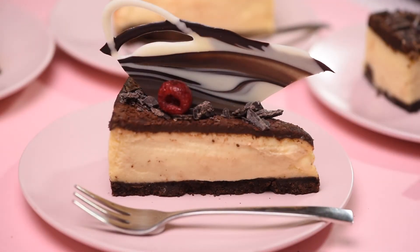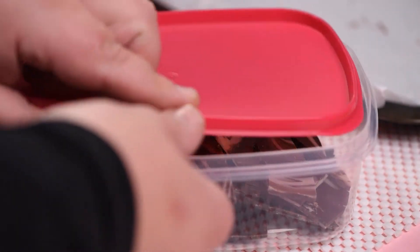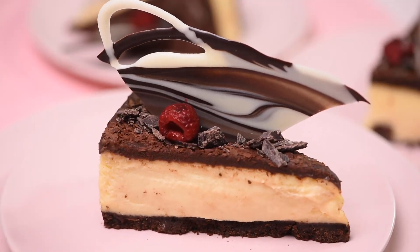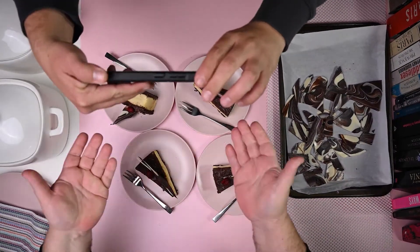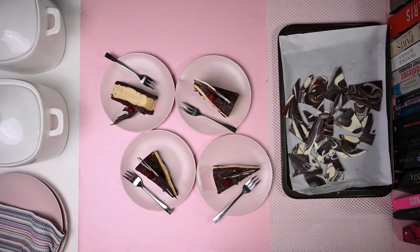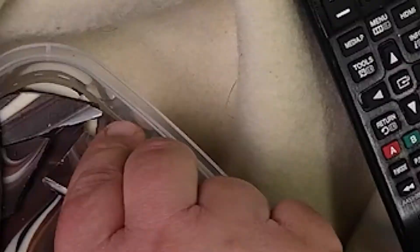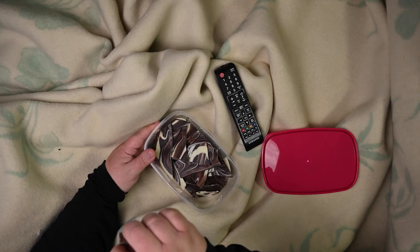Now we're done. The leftover shards in a sealed container for when you need something sweet. Now you have them in your fridge as and when you need them. Your chocolate cheesecake topped with marble shards, ready to be enjoyed. Thanks for joining us on our first ever Tasty Moments online cooking show. And that's a wrap. Josh, you owe me big time. Now, for some quality me time. Delicious.